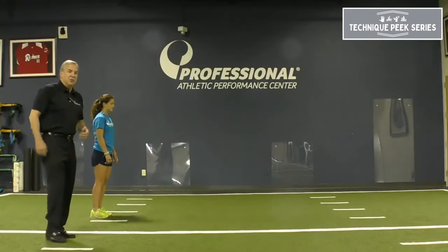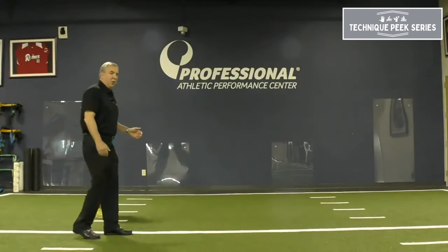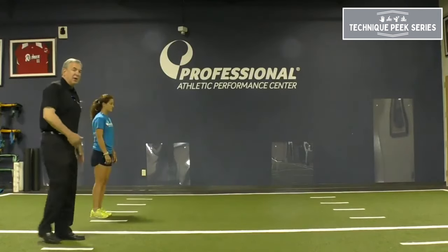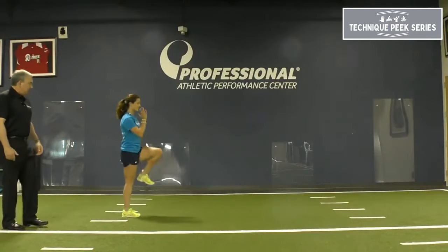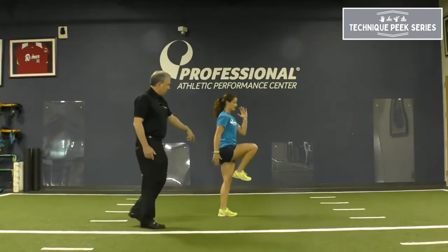The first series we use is something called A-walks. The A is formed by the leg coming up, making an A with the one leg against the other. Ava is going to do an A-walk right now. You can see how the letter A is formed as the right leg goes up along the left leg.